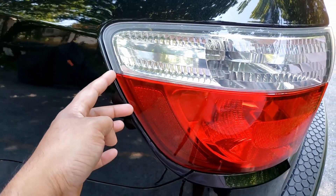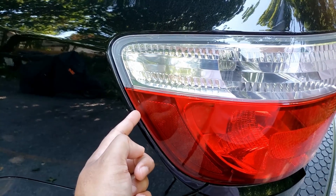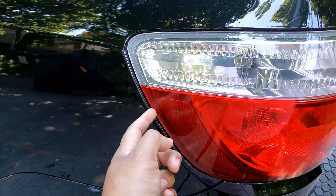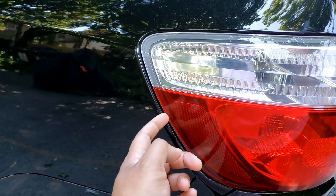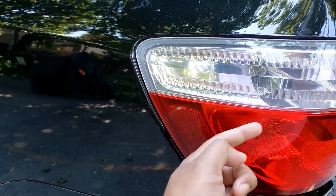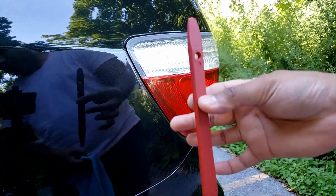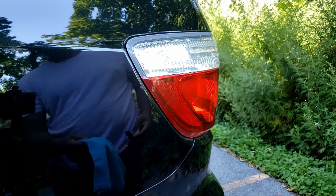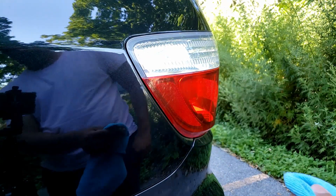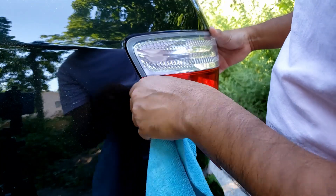We have tabs going into the body in these locations right there, so usually grab either a trim tool or a plastic trim tool, or a screwdriver wrapped with a piece of cloth, and put it in around here and then push it out. I'm going to be using a plastic trim tool. Wrap it around some piece of cloth so you wouldn't damage the paint. Put it in there and give some light pressure to the back.